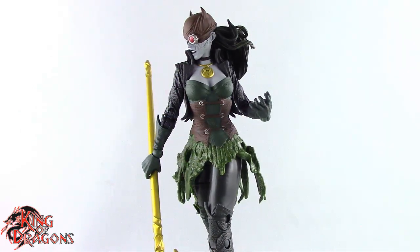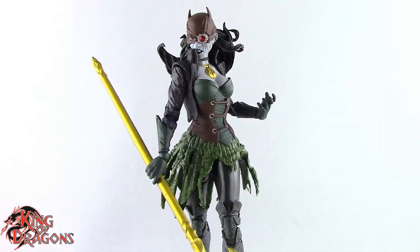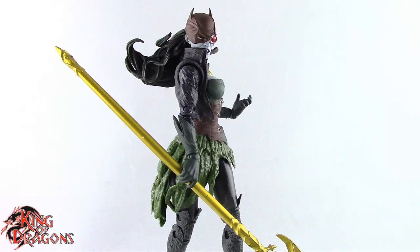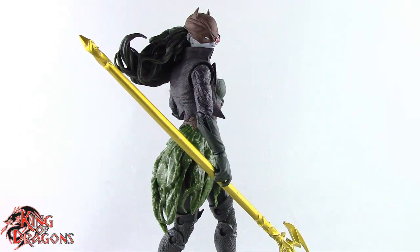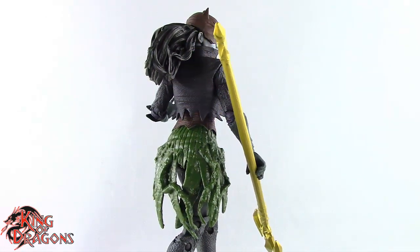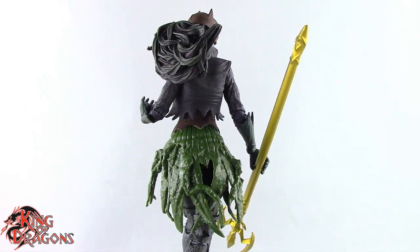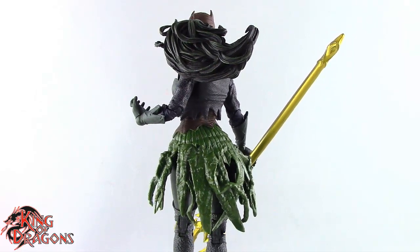She is a little bit hindered in articulation and a little light on accessories, but light accessories are something we've come to expect from McFarlane. I found her at Target, which I think is getting these first. She'll run you about $20, which is pretty standard for McFarlane. I think it's a fair price given her high level of detail and unique sculpt — the gold on the trident is really impressive. For $20, I really do recommend The Drowned.